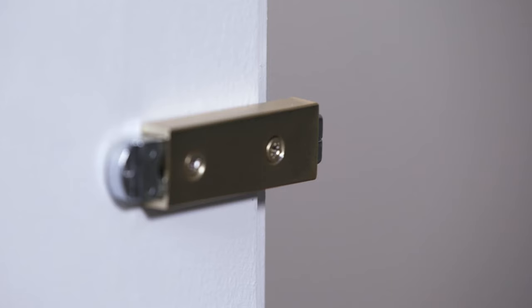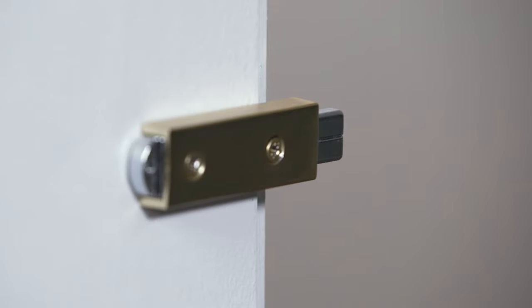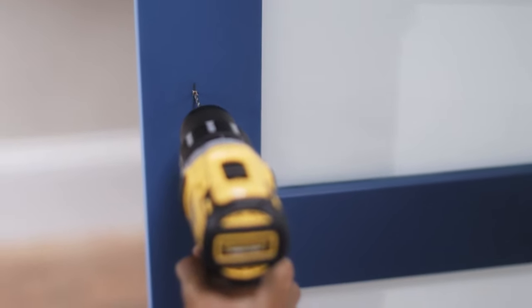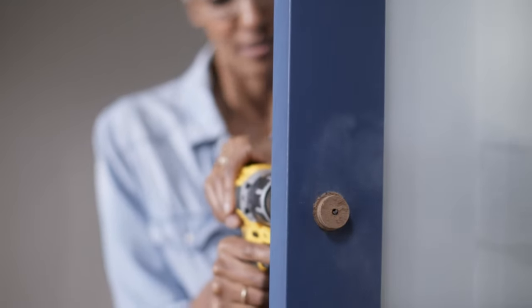Now it's time to prep the door. Start by extending the latch bolt by pressing it in and releasing it. Then close the door and mark the strike center position on the door. Ensure that there is a minimum of one inch from the strike center to the edge of the door. You'll use this mark as a guide to drill a pilot hole. Now drill halfway through the door.